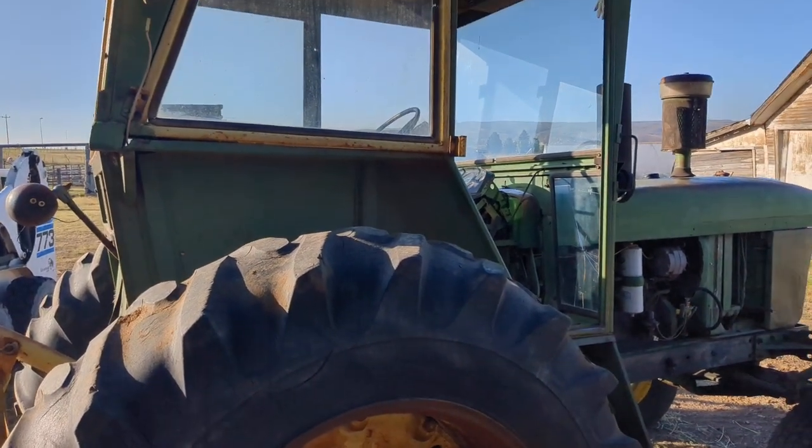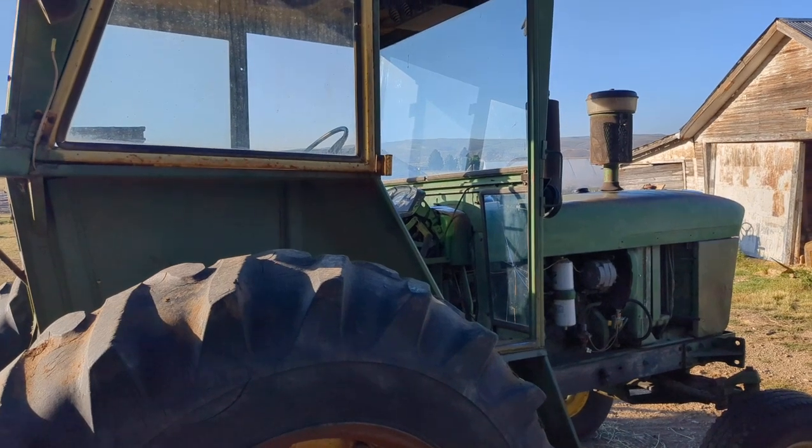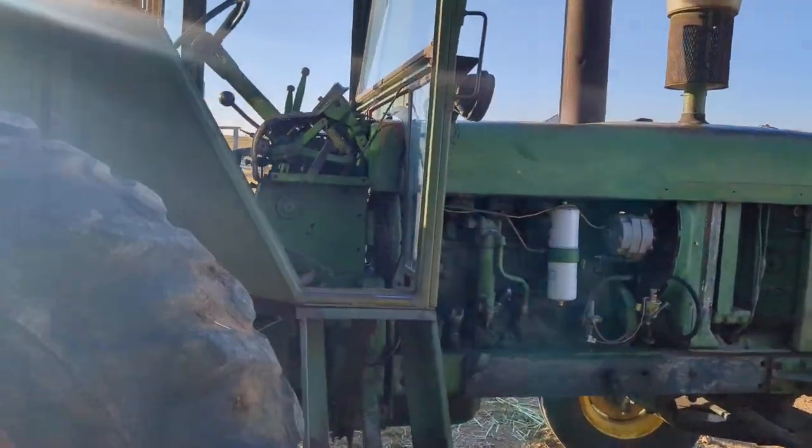I'd probably be willing to sell it pretty cheap. If somebody's got a 4020 or similar tractor that they'd like that cab, I'd rather just sell it and let somebody use it than have it sit out here and rot.